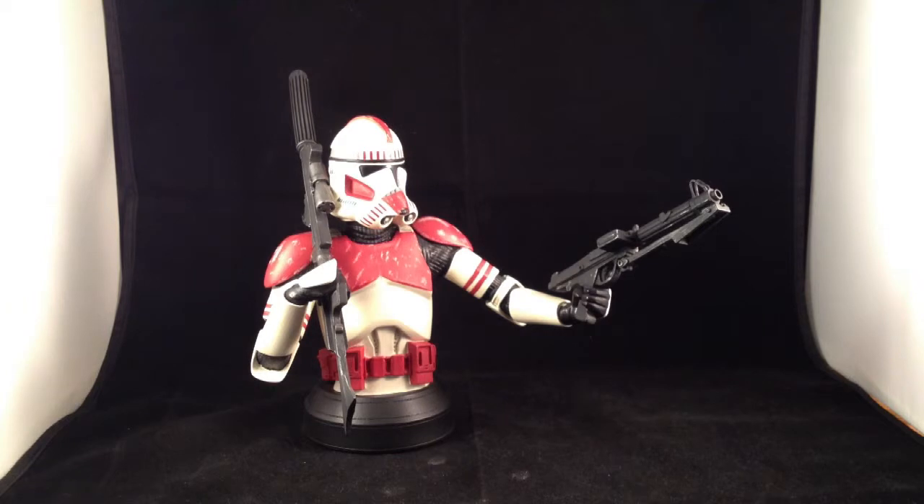It's been forever since I've done one of these, and since I'm packing stuff up for us eventually moving, I thought it'd be fun to look at some figures that have been buried on my shelves for years. These are the Gentle Giant Mini Bust Clone Mini Busts, specifically this is the San Diego Comic Con exclusive Shock Trooper version from 2006, I believe.